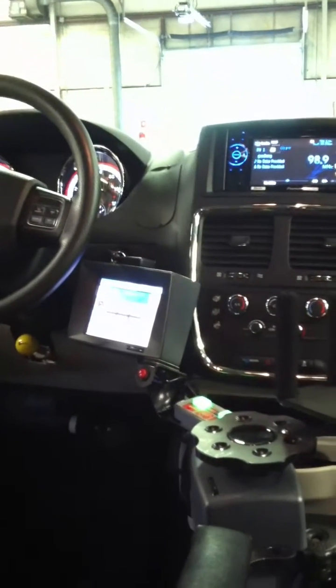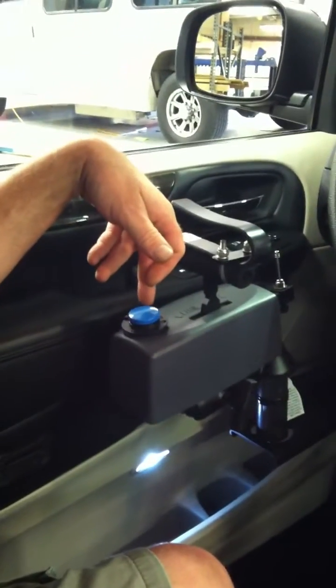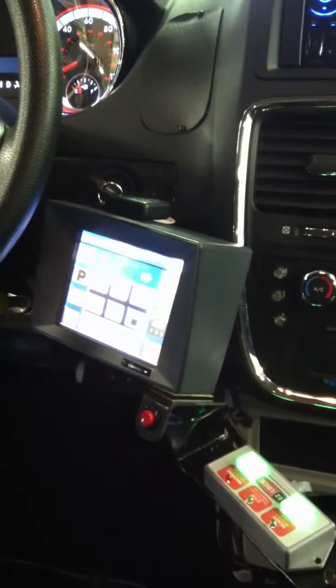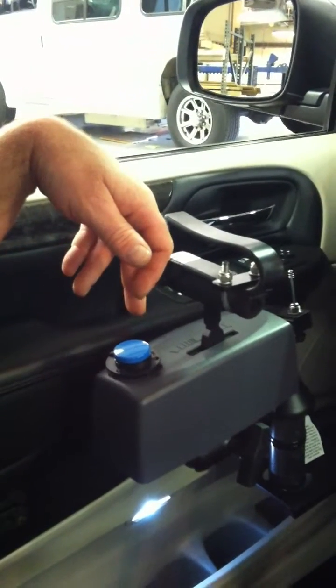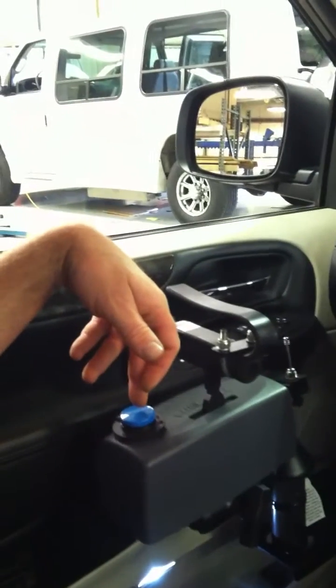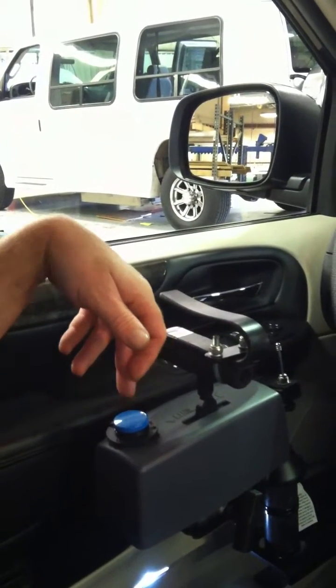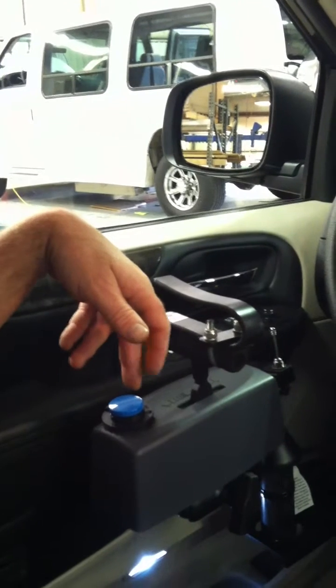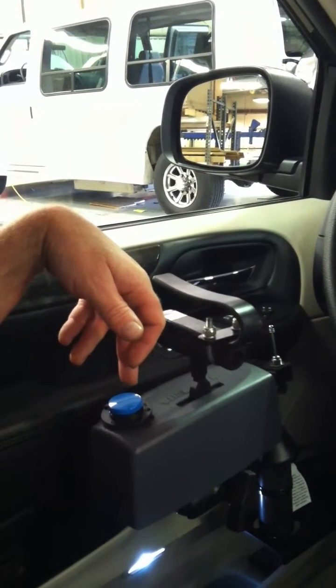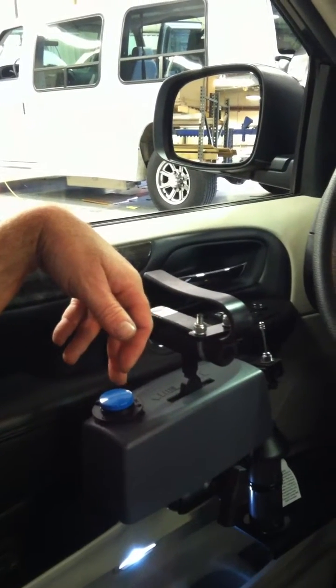This also has Digitone, which you can operate several functions with one switch. Number two is right turn, number three is left turn, number four is horn. You can do six functions with one button.